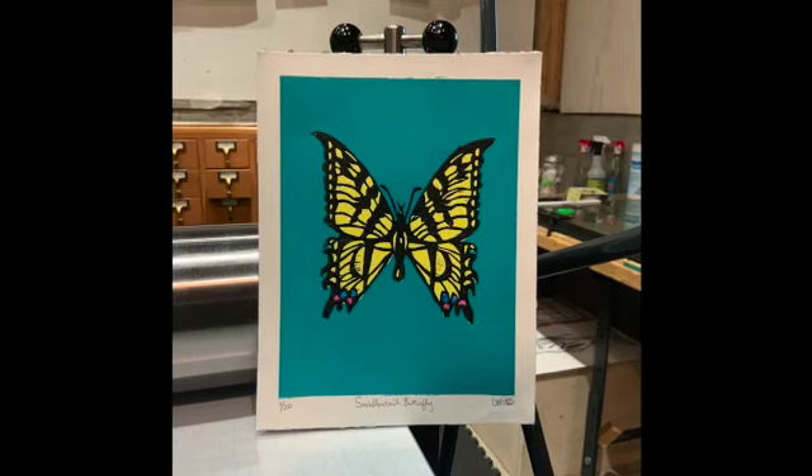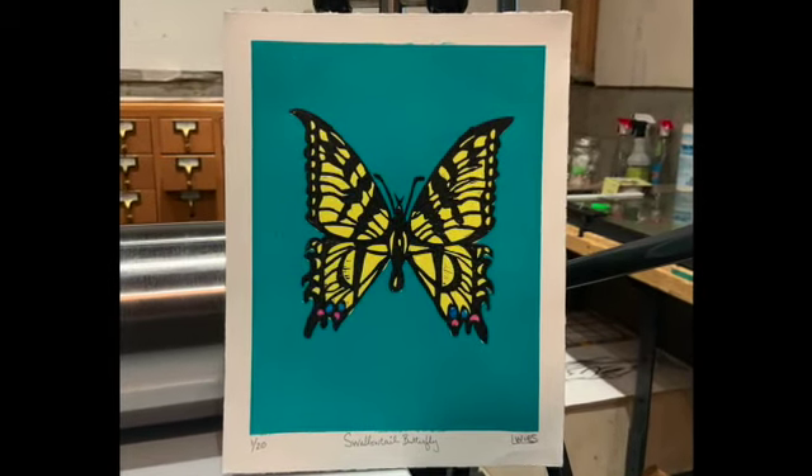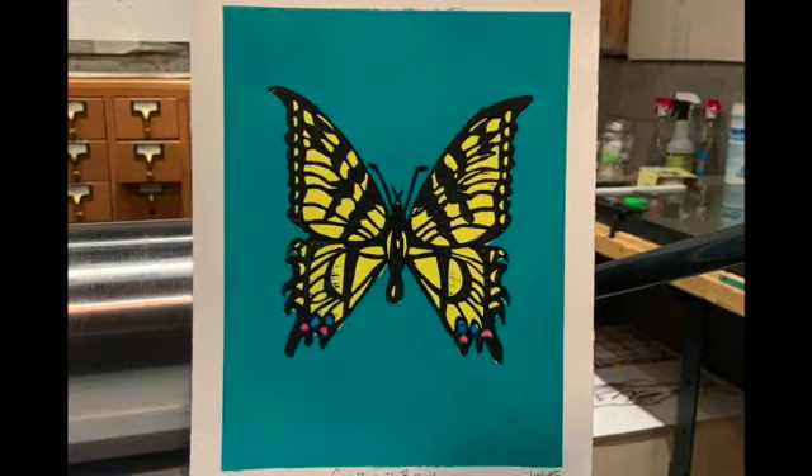I've always drawn, and I painted for a little while, but this turns out to be the kind of art that I like the best.